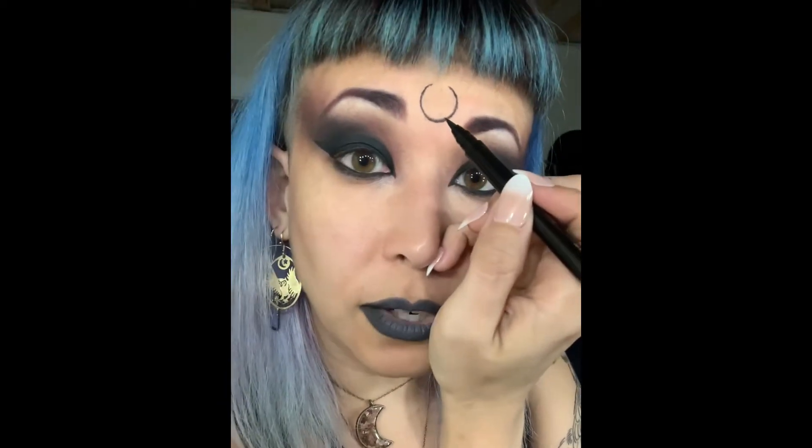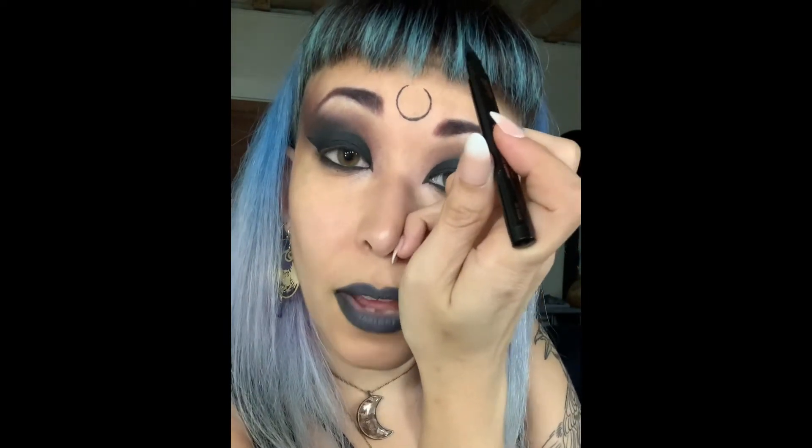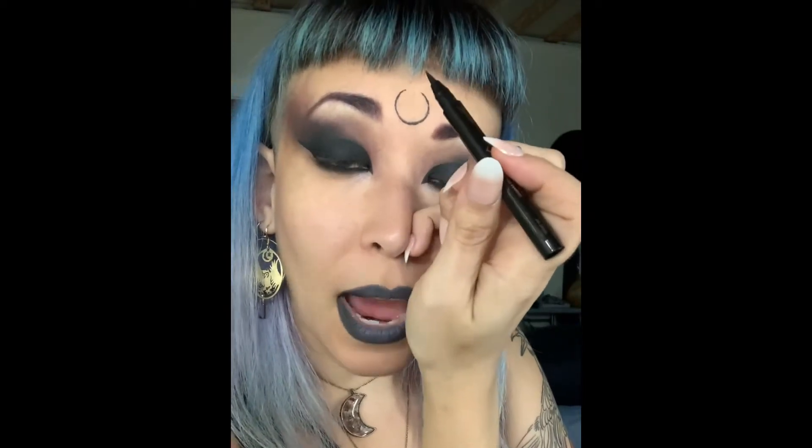One thing you'll notice as I do this: I'm actually using my nose as a rest for my finger — I'm resting my pinky on my nose. What that's doing is helping to add a little stability to my hand in a place where I'm not having to rest it on, say, my mouth where my lipstick is, or my eyeball — which you don't want to rest your hand on your eyeball.